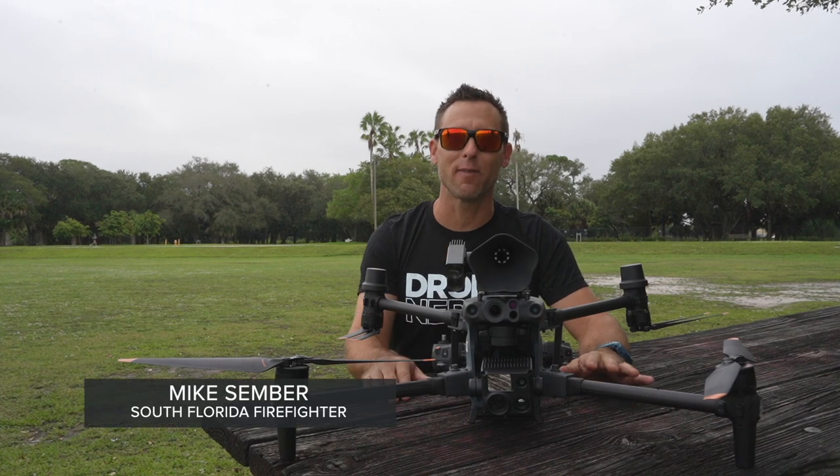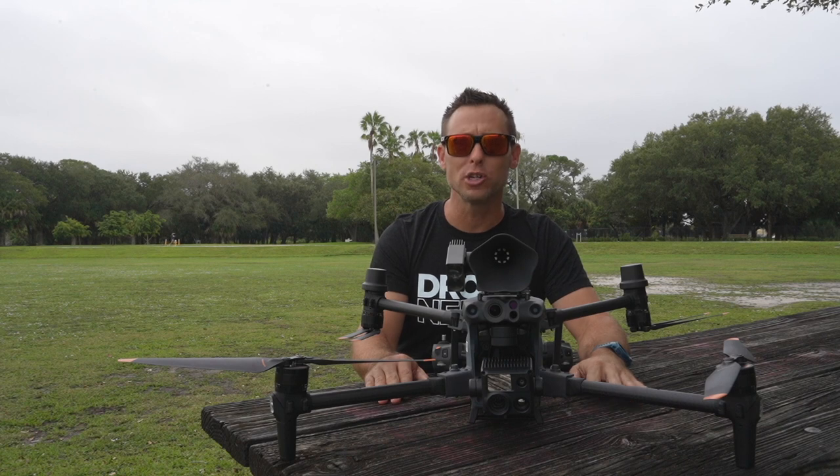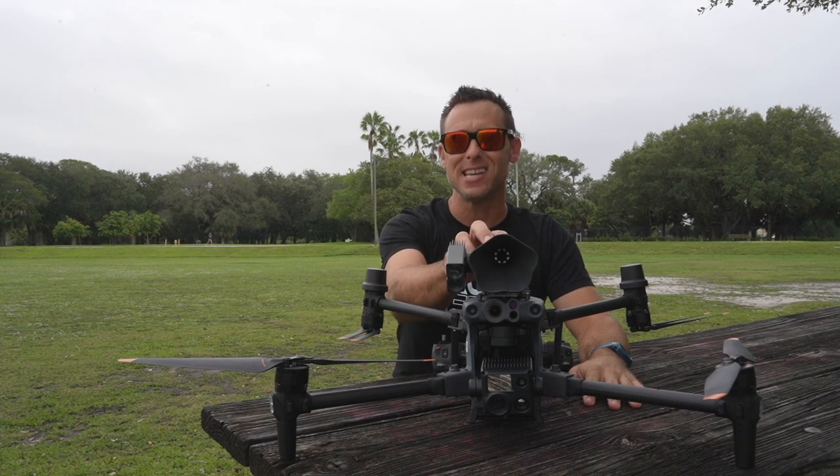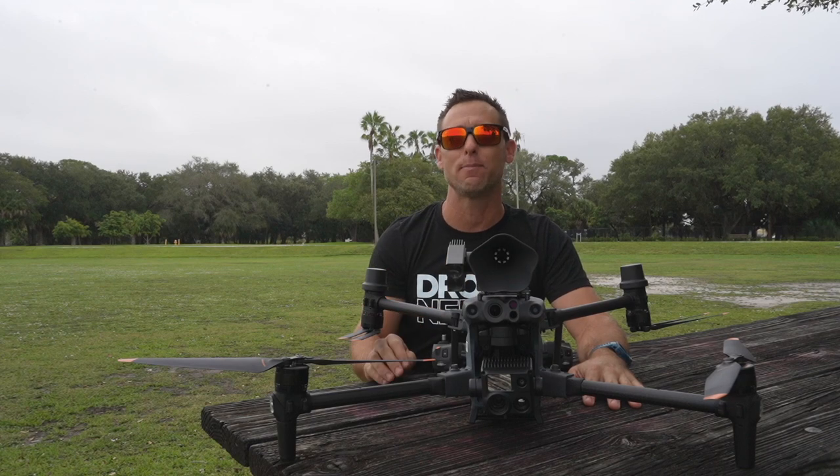Hi everyone, I'm Mike, a South Florida firefighter, here again with Drone Nerds. Today we're going to do a field test of the CZI LP-12 Broadcasting and Lighting System on the DJI M30T.